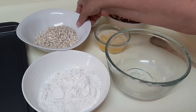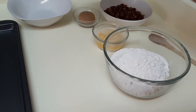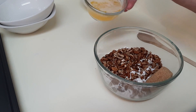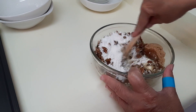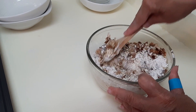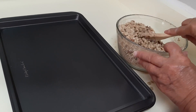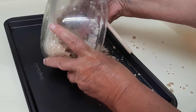Basically, all you're going to do is put all of these ingredients in this bowl and mix it all together until it's well blended. I've been mixing this for a few minutes, and as you can see it's all kind of crumbled. We're just going to empty this out onto the pan.